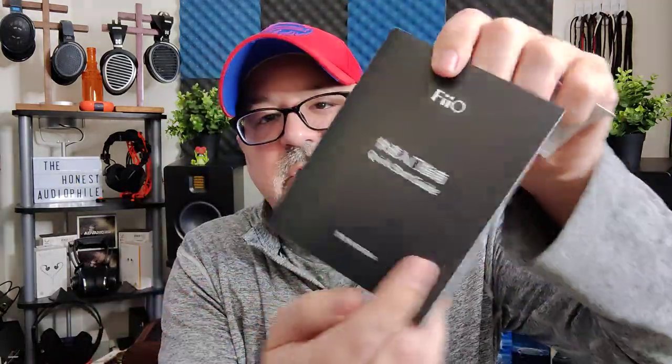It does come with a very thick user's manual, and I highly recommend that you use it, as it will explain things a lot better than I can. Also, on the Oppos and FiiO websites, there will be a lot more information describing things.